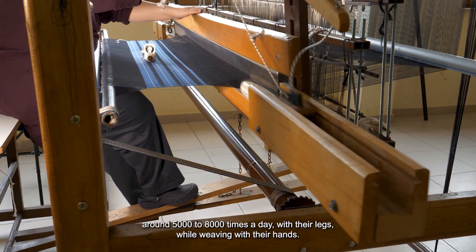My name is Shiv Kumar. Every hand loom weaver has a weight of 20 to 45 kg. Every day, it has a weight of 50 to 80 kg.